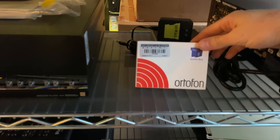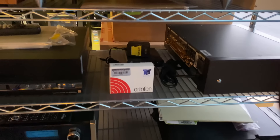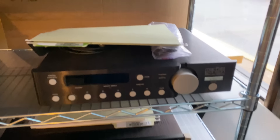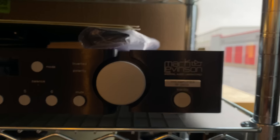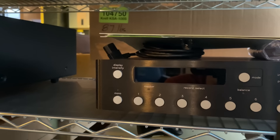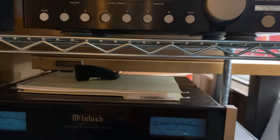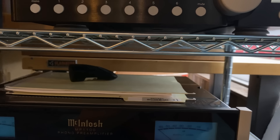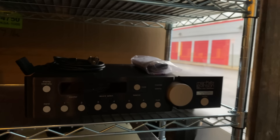We have an Ortofon Quintet Blue and a little Headroom headphone amplifier back here — we're just waiting on new photos for those. This is a Levinson No. 380S — I'm filming this in the morning and it's a little bit dark so I'm having some trouble reading model numbers. This preamp has already been serviced and fully recapped in 2019. We've got internal pictures of the work — it was done really well, and this preamp is testing excellent.